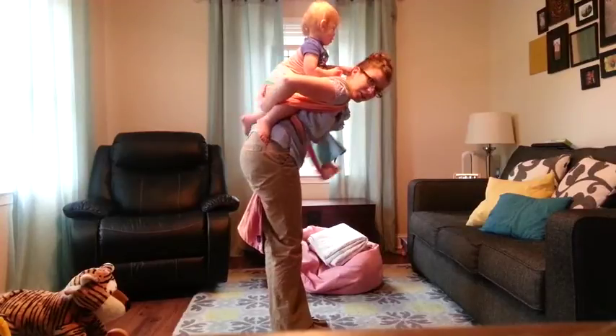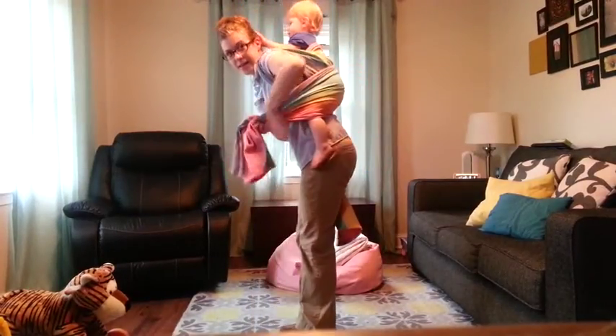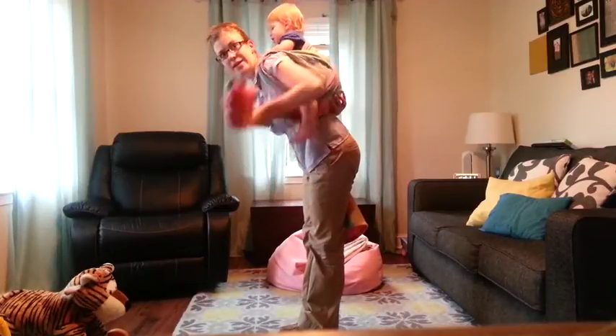Again, stretch it out across their back. Pull it tight. And then under the second leg.